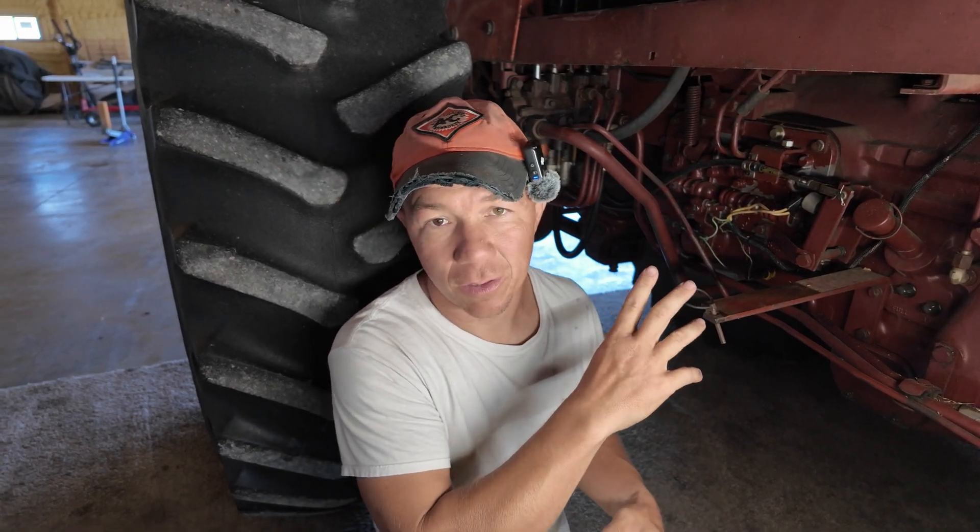Good morning everyone. I've been having some issues with this Allis-Chalmers 7000 — it's a maroon belly. When I originally got it, a lot of things just didn't work, mostly because somebody had taken stuff apart and never put it back together. When it came to the controls, I had issues with it not going into certain gears — specifically on the power shift side, not the actual straight gears. So not first through fourth, but the power shift ranges: low, medium, and high.